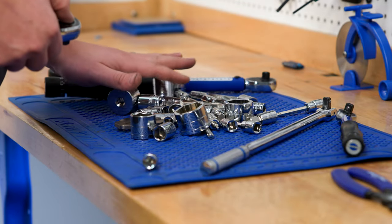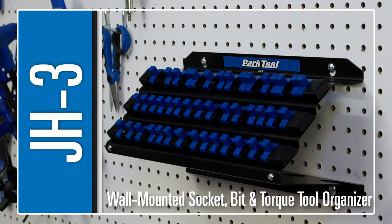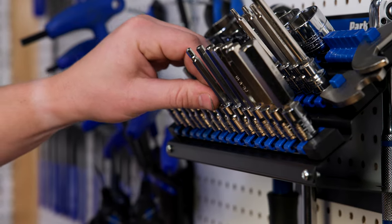Bike maintenance can be messy work, but the JH3 from Park Tool will help keep your bits, sockets, and other tools all within reach.